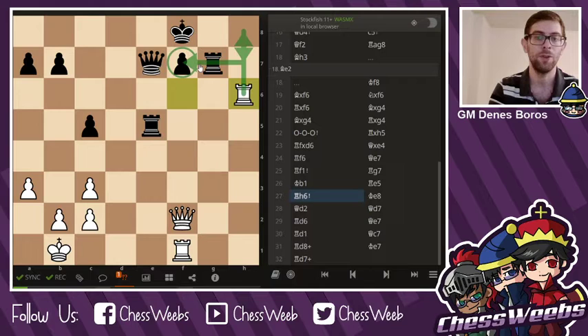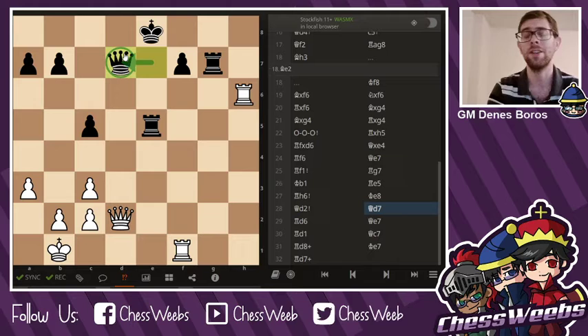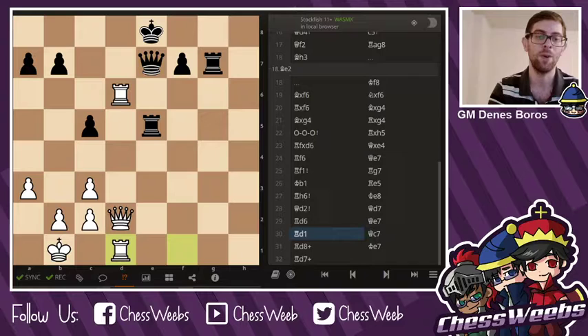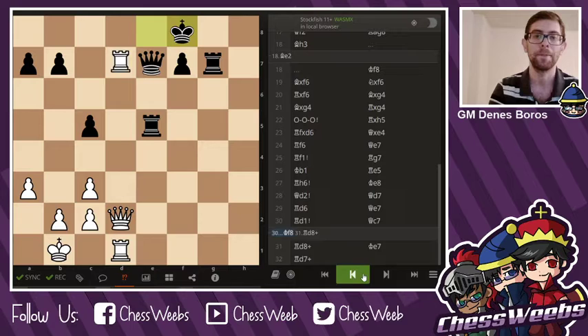Rook h6, just probing for threats and trying to move the g7 rook away. King e8, running away from danger, but it can't run too far. After queen d2, that king is cut off and there are multiple threats to deal with — plus the time trouble Jennifer Yu was in. Queen d7, but this is a decisive mistake, understandable given the heavy pressure. Rook d6, queen e7, rook d1. Now, after doubling and tripling on the f-file, she triples on the queen side with decisive threats — there is no way of stopping rook d8. If king f8, then rook d8 check. And if queen c7, as was played, it's rook d8, d7, d7 check.